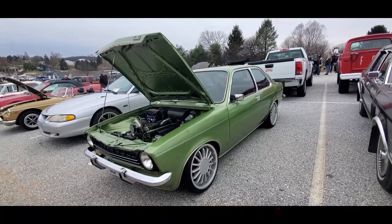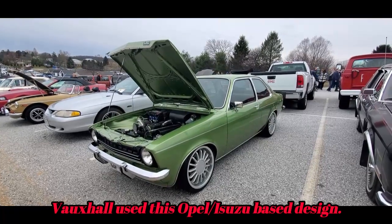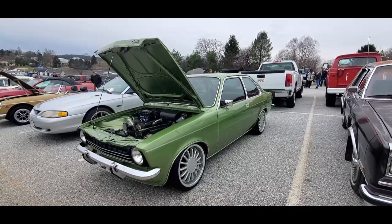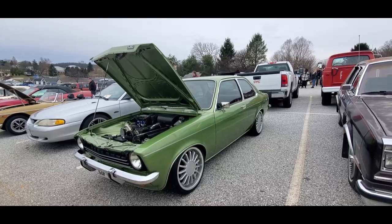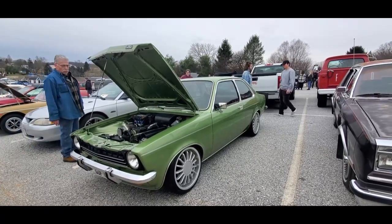It looks like a Vauxhall — it's based off a Vauxhall — but they are a little bit different. They have square headlights; they always change up the details. The Vauxhall Chevettes are neat, these things are great.